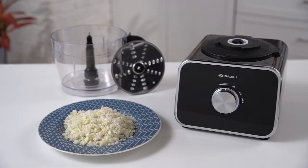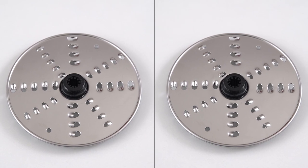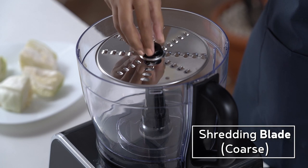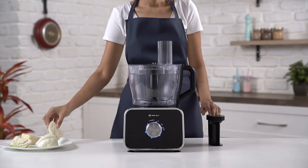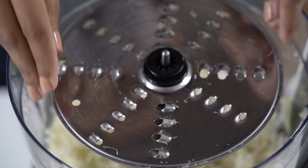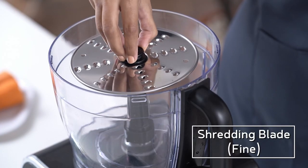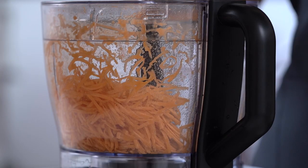Shredding can be easily done. FX1000DLX has two different types of blades for thin and thick shreds. For thick shreds, place the shredding blade inside the processing bowl. Cover the lid and make sure it snaps perfectly. Add the cabbage inside the processing bowl and use the pusher for proper shredding. Thick cabbage shreds are done and ready. Try out the thinner blade for thin carrot shreds.